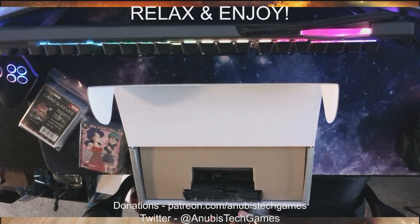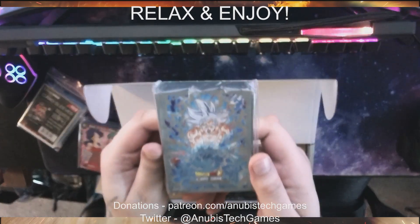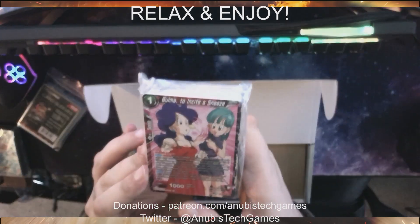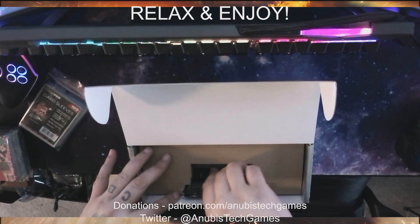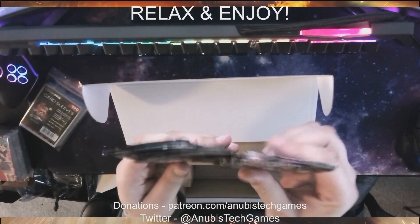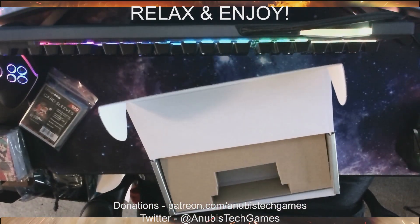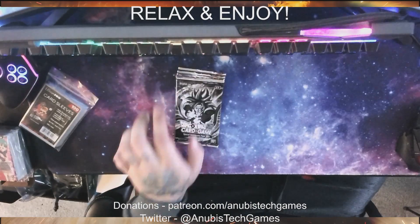We got some sleeves — these are like playing sleeves, they look pretty cool. And then we got this; I don't know if it's a deck or what it is. We got some card packs here. I did think this was a booster box — I was mistaken. So to make up for that, we are going to go ahead and open the other box as well.